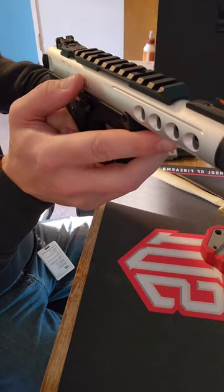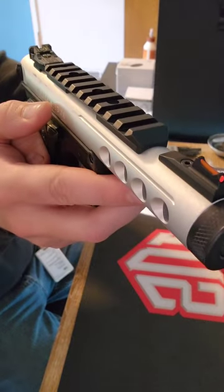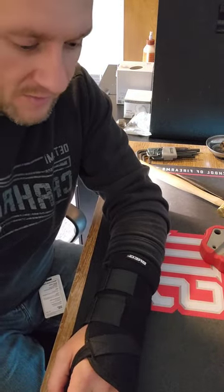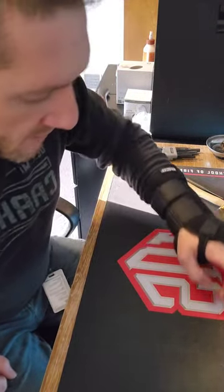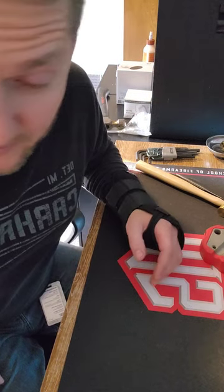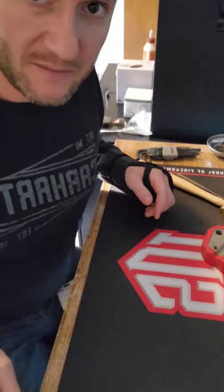That definitely makes it a lot easier to acquire that target. Thanks for watching — if you like my content, subscribe to my channel. I have a Henry 45-70 trigger job coming up too. We're going to take the trigger pull from roughly seven pounds and try to lighten it up to about three to three-and-a-half pounds, which is where you want your hunting rifles to be. So look forward to that video. Thank you, bye.